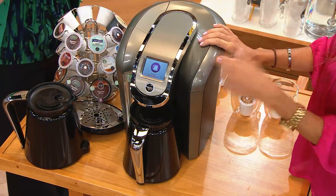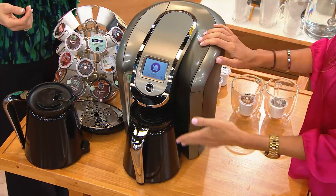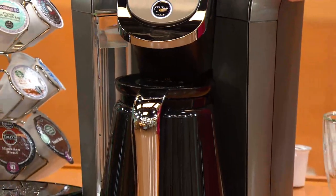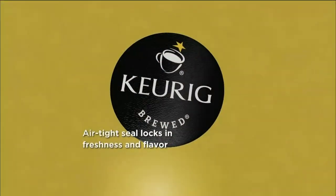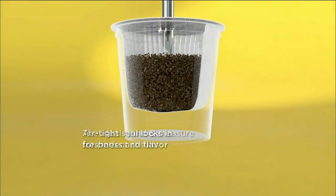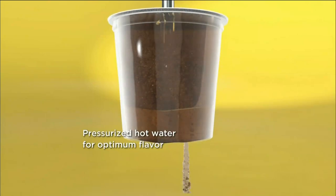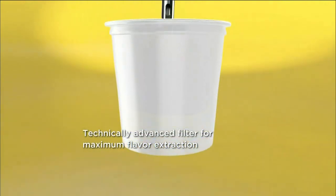It takes about a minute to do a cup and just under three minutes to do a carafe. This brewer is known for its piston pump technology — what that means is the water is forced through those coffee grounds, forcing it in and out, really saturating the grounds inside that K-Carafe pack or K-Cup pack, making sure you're getting every flavor out of every bit of coffee, tea, hot chocolate, or iced beverage. It comes out the bottom into the cup or into the carafe.